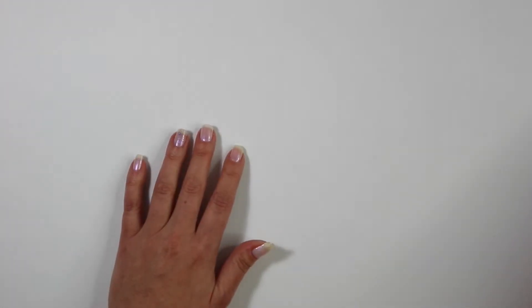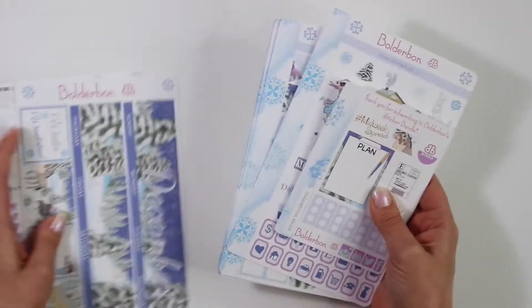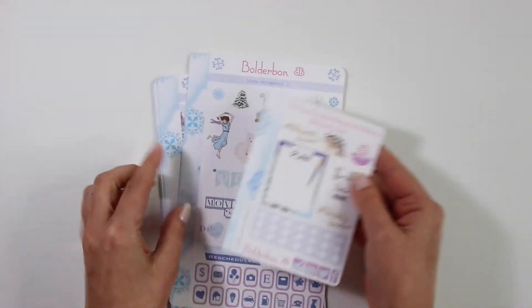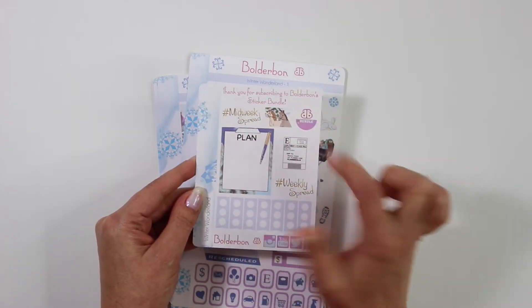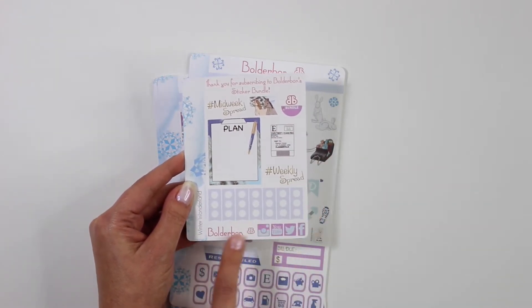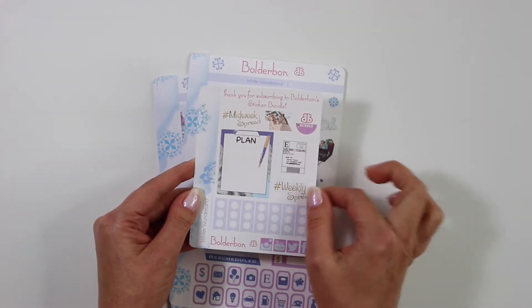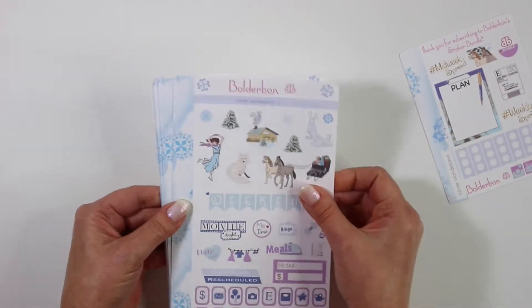Now let's go ahead and go over this month's sticker bundle. The basic bundle comes with the Erin Condren weekly set. It also comes with a thank you for subscribing sticker sheet. This is a smaller sticker sheet that has midweek, weekly spread, a full box that has plan, and then seven different small checklists, your social media stickers, the bundle, and then an extra flag. And then the weekly kit comes with six sticker sheets.